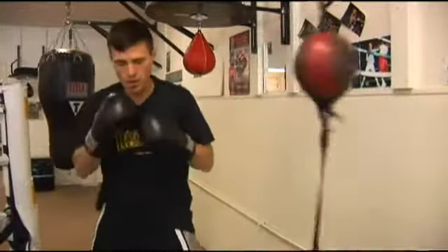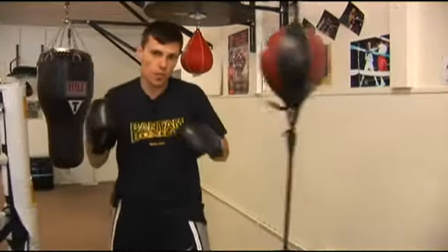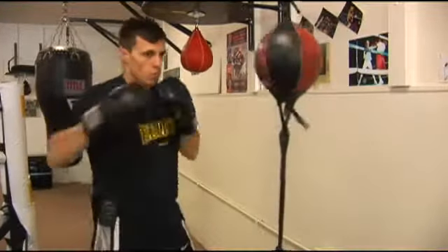You always want to remember to break your weight. When you throw your jab, you're stepping forward with your left foot. And when you throw your right, you start with your heel, move up through your body, and you rotate.